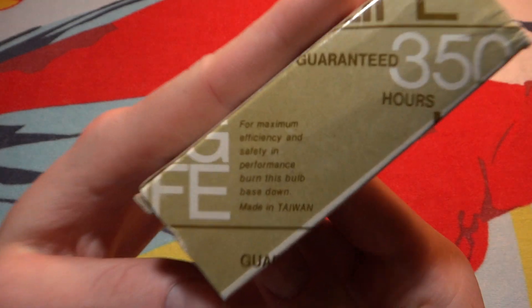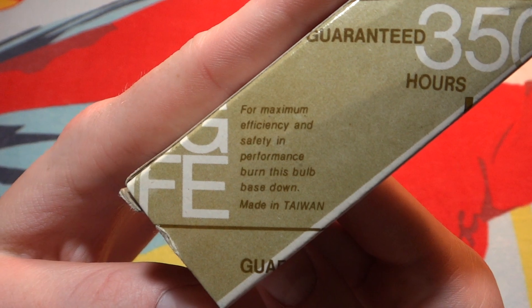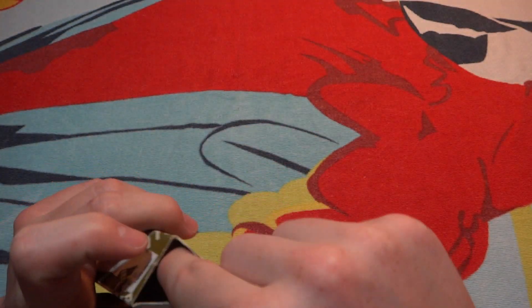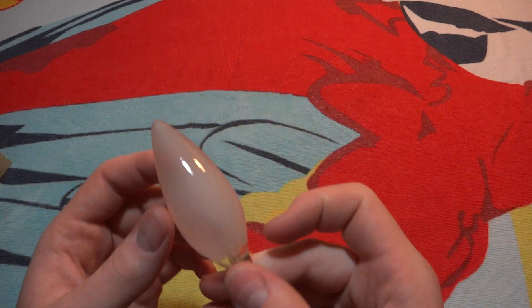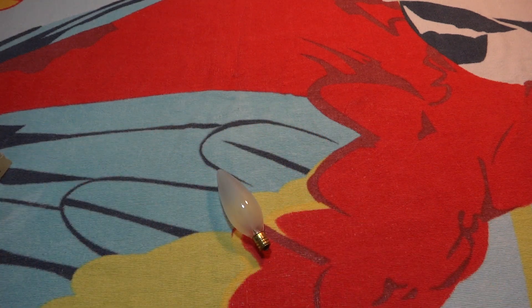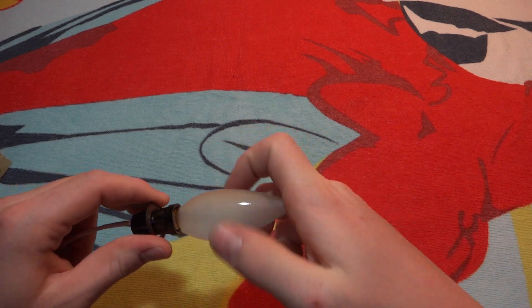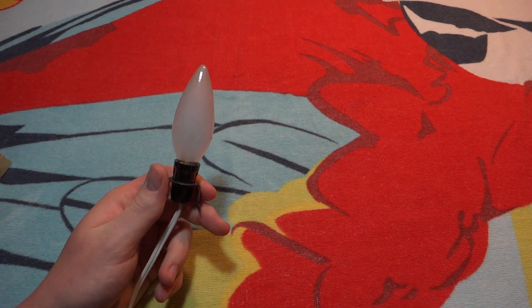Very nice. Some information anyway — we'll open up the package. It's inside frost. Let's see, yeah, 40 watts is what it was. Let's screw it in there and turn it on.